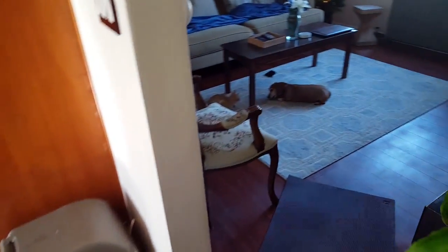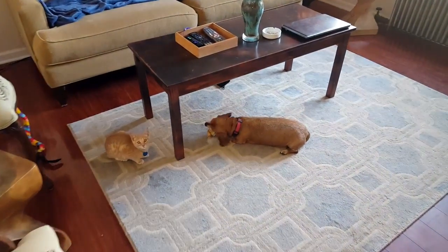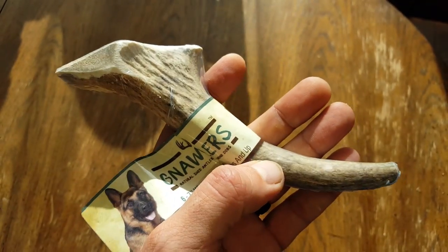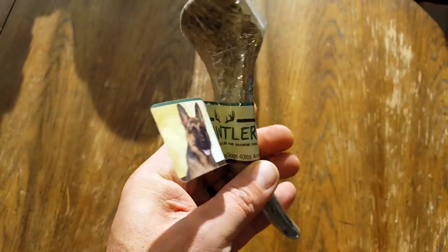As far as the packaging, they come vacuum sealed, which is great because a lot of other bone-type products I buy for my dogs pretty much come loose and can come in contact with who knows what type of contaminants. So the fact that these are vacuum sealed is definitely a plus.